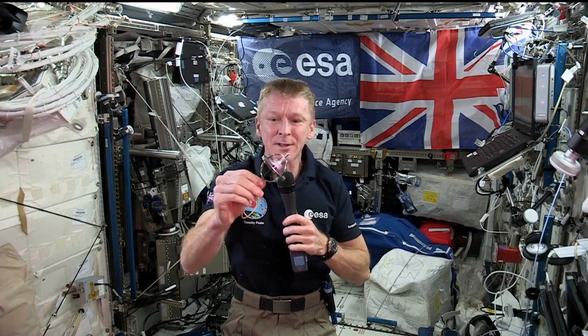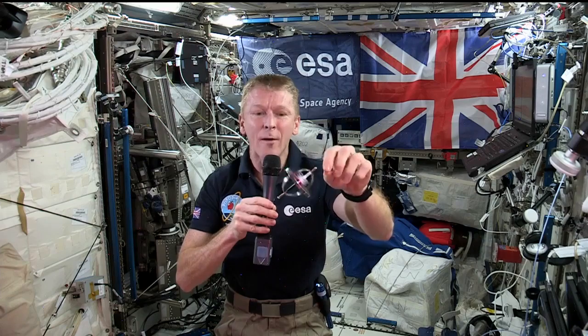I can put it physically into a different plane and tap it again, but it will still hold that same plane. It's much more stable — so it just gives you an idea of how we use spin stabilization and gyro stabilization for control on board the International Space Station.